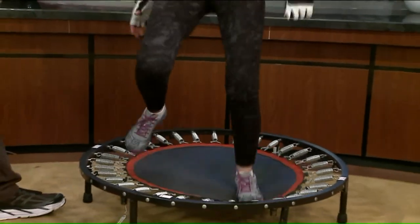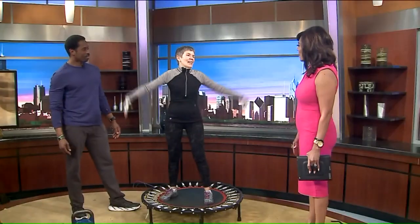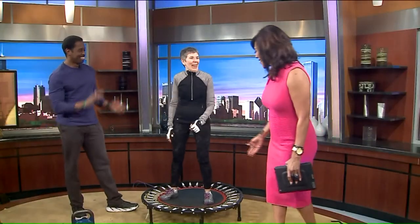Look at you, Linda — you're jamming! So three years later, how do you feel? Great. Wonderful, I love it. Thank you, Linda.